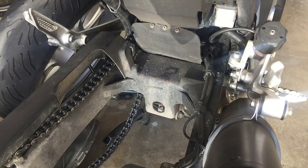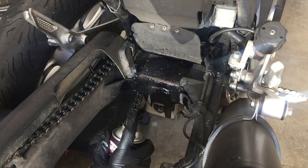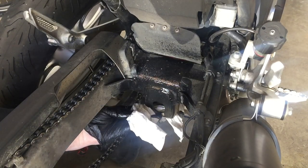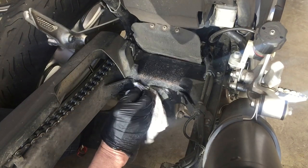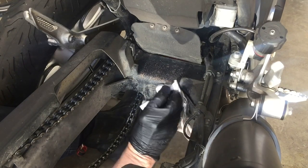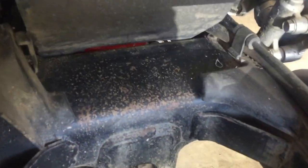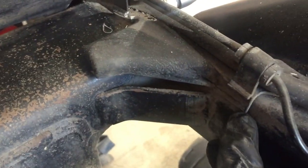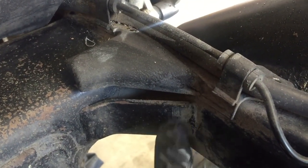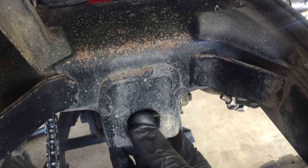With the wheel out I've got easy access to my crutch, so a little bit of cleaning up first. Just get rid of the excess dirt and grime and let's see how bad this really is. To be honest, I'm pretty surprised — it's a lot better than I thought. There's a little bit of pitting but mostly it's just the paint being taken off rather than any sort of serious rust.